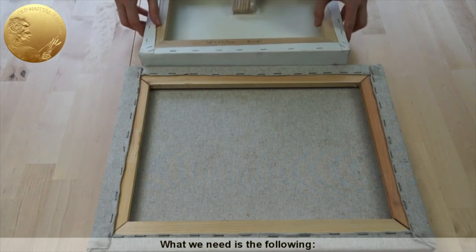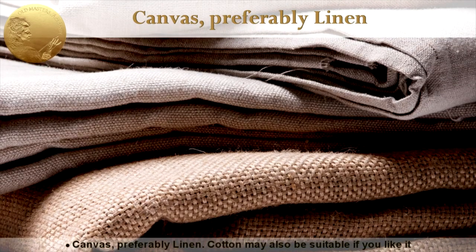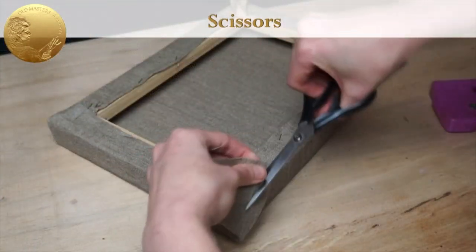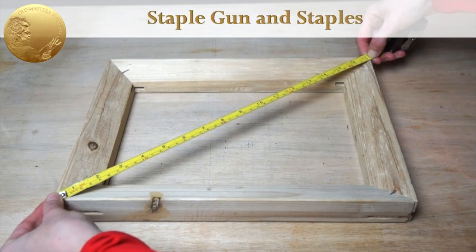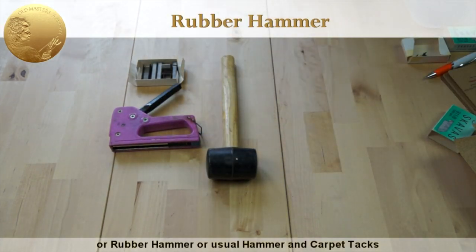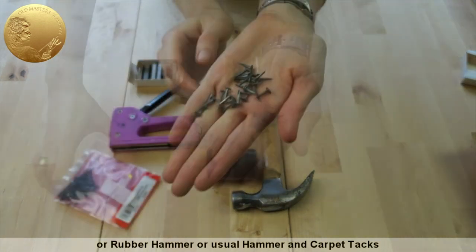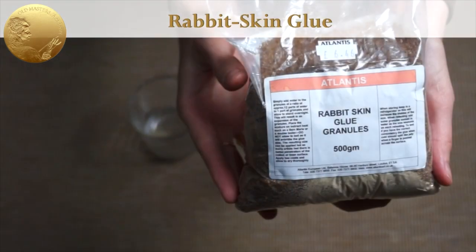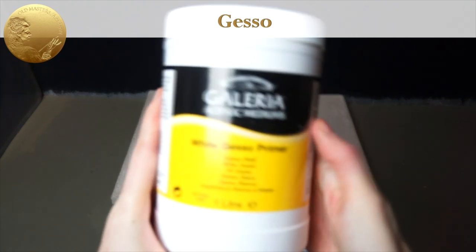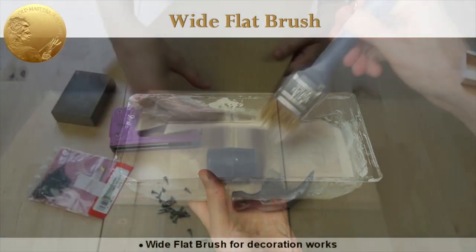It is easy to stretch and prime canvas. What we need is the following: wooden stretcher bars and cross braces, canvas — preferably linen, cotton may also be suitable — scissors, measuring tape, staple gun and staples or rubber hammer and usual hammer and carpet tacks, rabbit skin glue, gesso, wide flat brush for decoration works, and sandpaper.